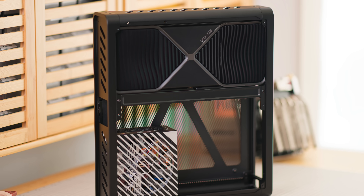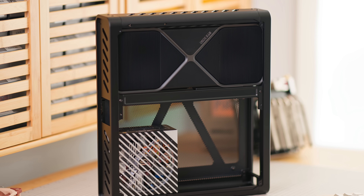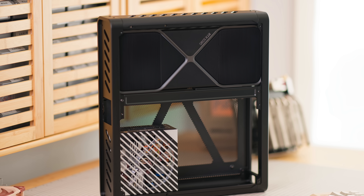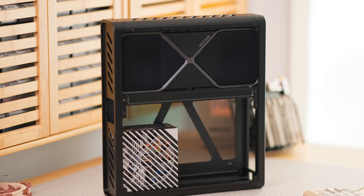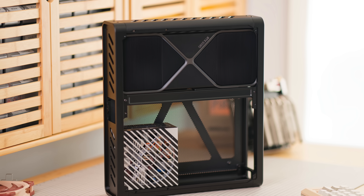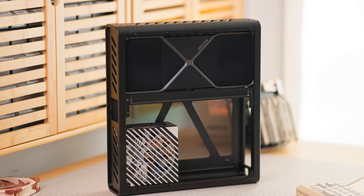Now, if you're asking why couldn't PCBWay make those — maybe they could. But this leads me to the second part, which is about relationships. The Skyreach 5 Mini isn't happening overnight. It's building on relationships and past designs, past cases, and past people I've worked with in order to come into reality.